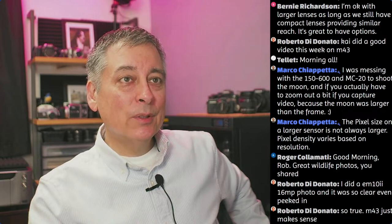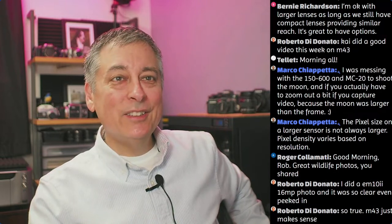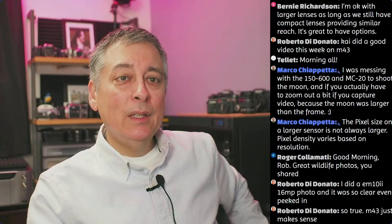I see Roberto's here - good to see you, Bernie. He says he's okay with larger lenses, and we still have compact lenses providing similar reach. It's great to have options. Marco, good morning, good to see you. How's that lens coming along? I know you got the 150-600. Hopefully my audio is okay now - I had the noise gate turned on my mic because I was doing a live stream guest last week.